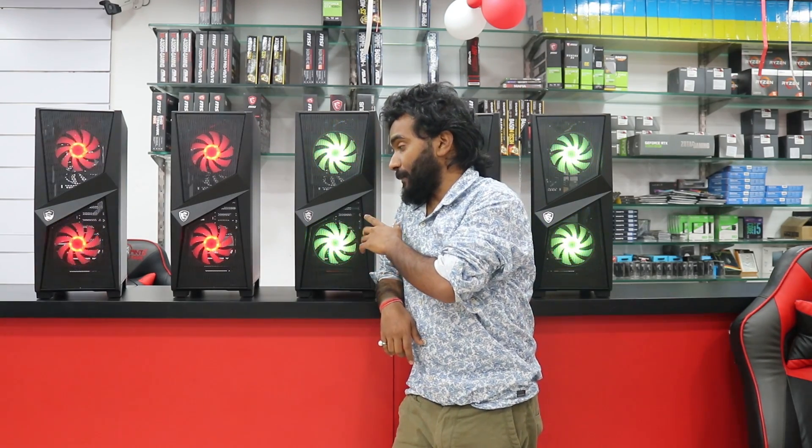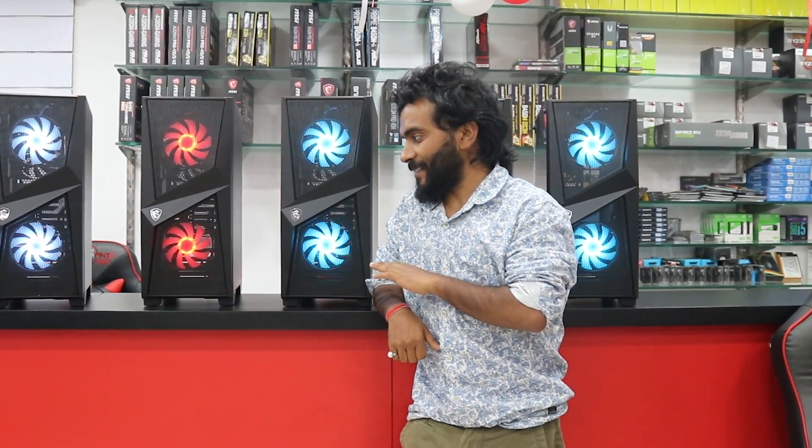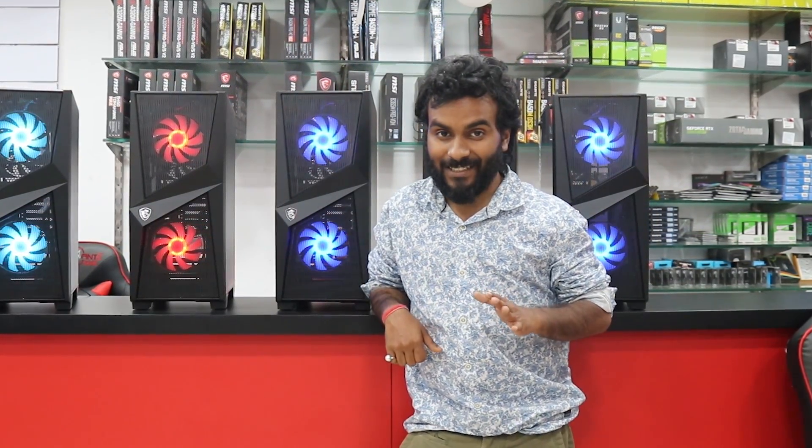That was a quick overview of this newly launched MSI case — I definitely recommend it. The look is great, the mesh is great, so that's about the video. Thank you for watching till the end, stay happy and stay blessed, bye-bye! If you have any questions, do let me know in the comment box below.